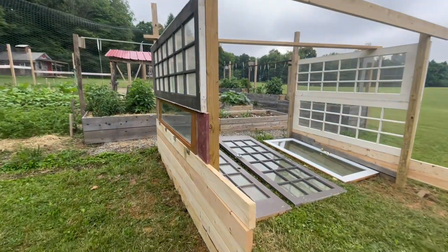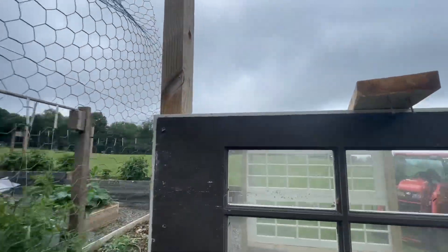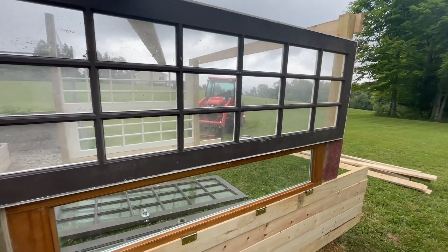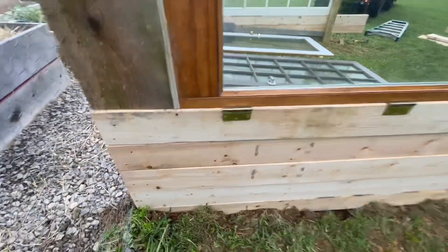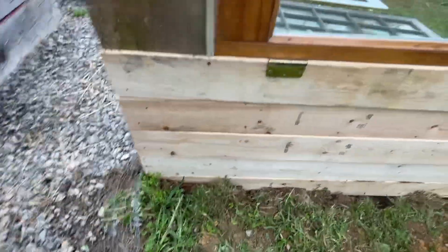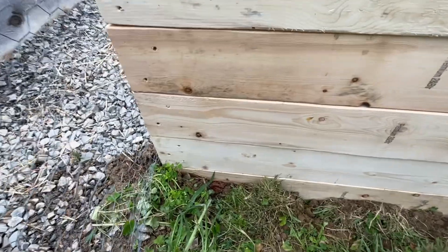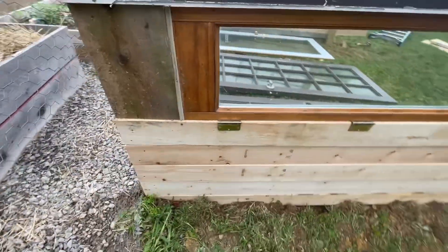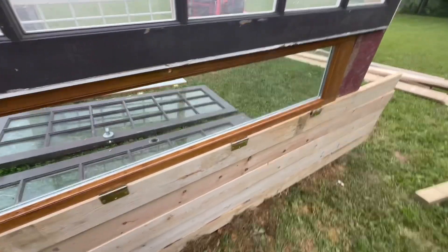This is what we've come up with so far. We've attached these windows — these doors, these French doors — to this 4x4 here. We've used some 2x6s. Before I get schooled in the comments about how you've got to use pressure-treated anytime it contacts the ground — I know that. I just don't like to use pressure-treated around stuff that we're going to end up eating or around any sort of thing like this. I'm aware that I'm going to need to check on that and maintain it.